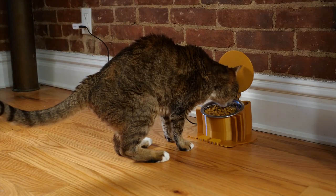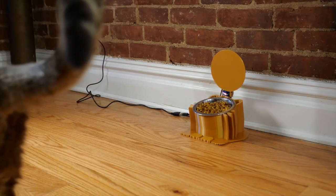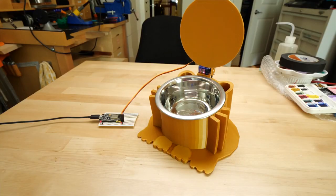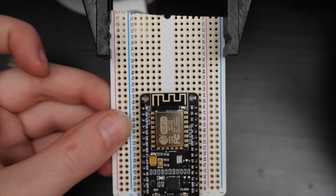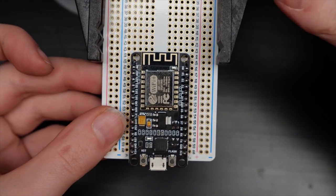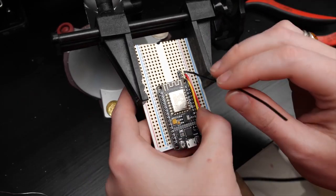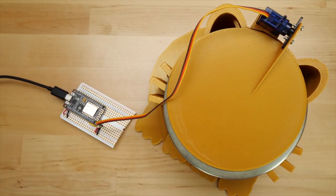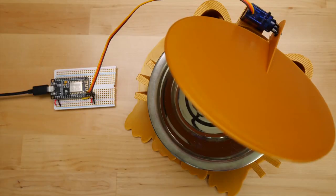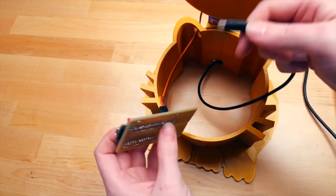Becky Stern has a project from December that I missed — this 3D-printed automatic cat feeder. Becky's cat needed a cutoff time on when it could eat its food, so this project opens and closes the lid over the bowl during certain hours to help regulate eating. To make it all happen, Becky is using an inexpensive NodeMCU board which includes an ESP8266 WiFi chip but can be programmed using Arduino code. It also works off the same 5-volt power needed to get the servo moving, so it's a great fit. You can find the code, 3D print file, and excellent step-by-step instructions on Becky's Instructable.